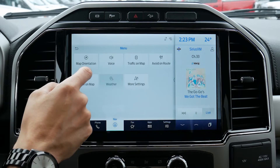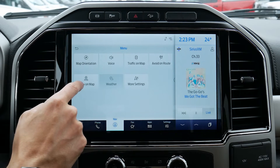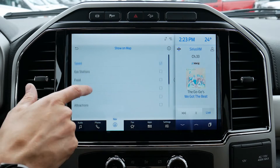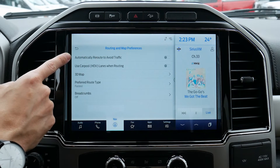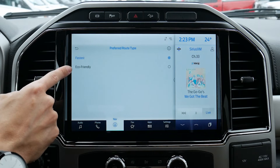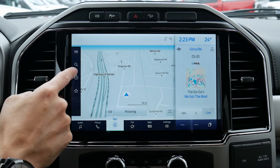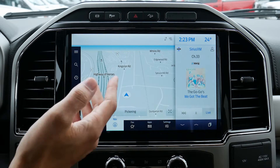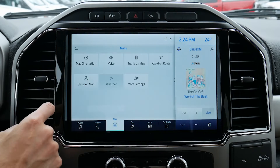Traffic on the map — do we want to show that, yes or no. We can avoid certain things: toll roads, highways, tunnels, ferries, etc. We can show point of interest icons on the map like ATMs, parking, hotels, etc. We've also got routing and map preferences — we can reroute to avoid certain traffic and look at a 3D map. We've got fastest or most eco-friendly route options. And then we've got breadcrumbs — think of it like Hansel and Gretel. As we travel, it literally leaves a little drop letting us know we've been to that area. Useful if you're going off-roading or rugged terrain and want to take the same route back.